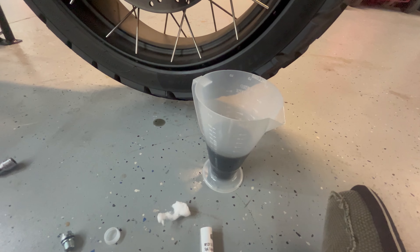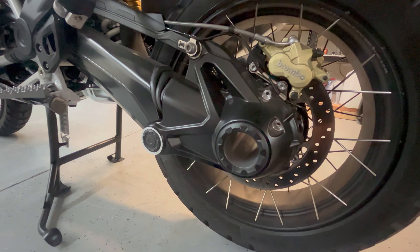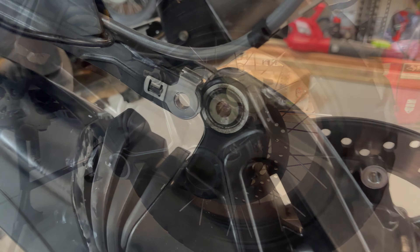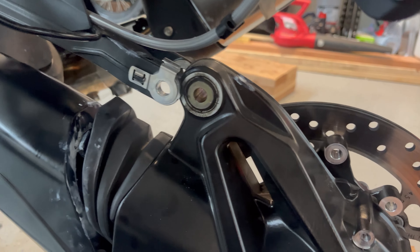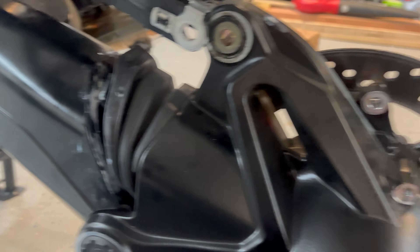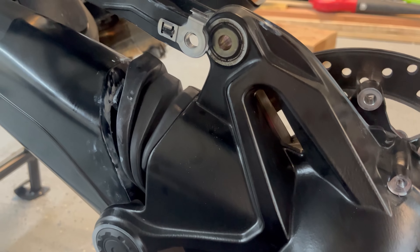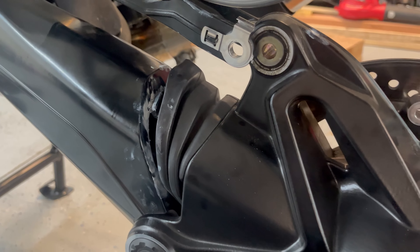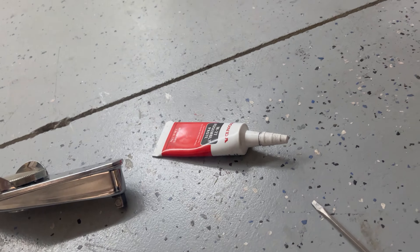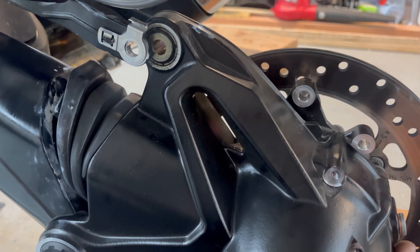We'll top it off again with new oil after we disassemble and lube the splines on the shaft. Good news is my splines had some black MOLLE B compound on them already, so either the factory is doing it or the dealership is doing it. We're going to put it back together — I put a little more MOLLE on there, the Honda lube — and we'll refill the differential and call it good.